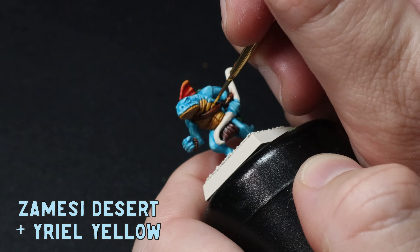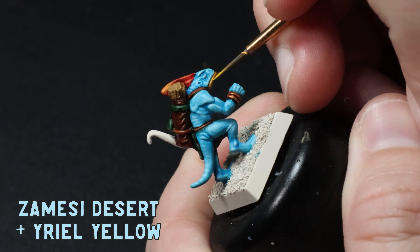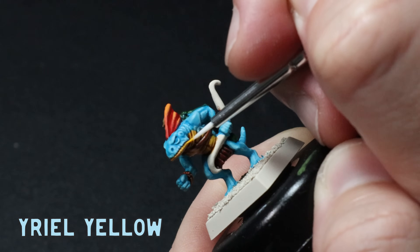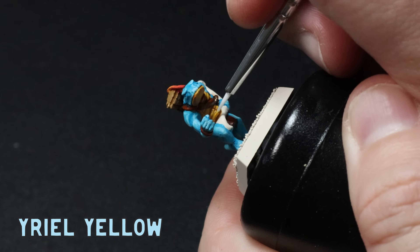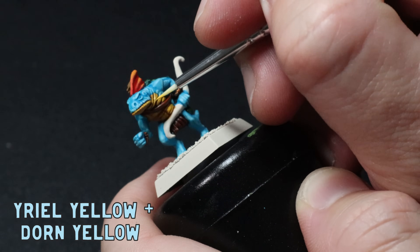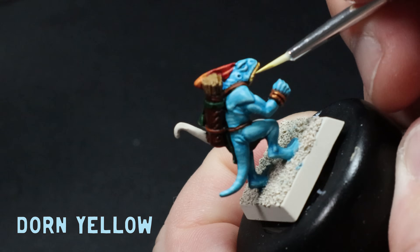To make this yellow belly glow I go back over each of the raised areas with a mix of Zamesi Desert and Yriel Yellow, taking my time to keep it out of the recesses. Once I'm happy with that I use some pure Yriel Yellow on a little bit less of an area. Then I mix in Flash Gitz Yellow for a top-facing highlight, and I also do a small dot highlight of pure Flash Gitz Yellow here and there where it needs it.